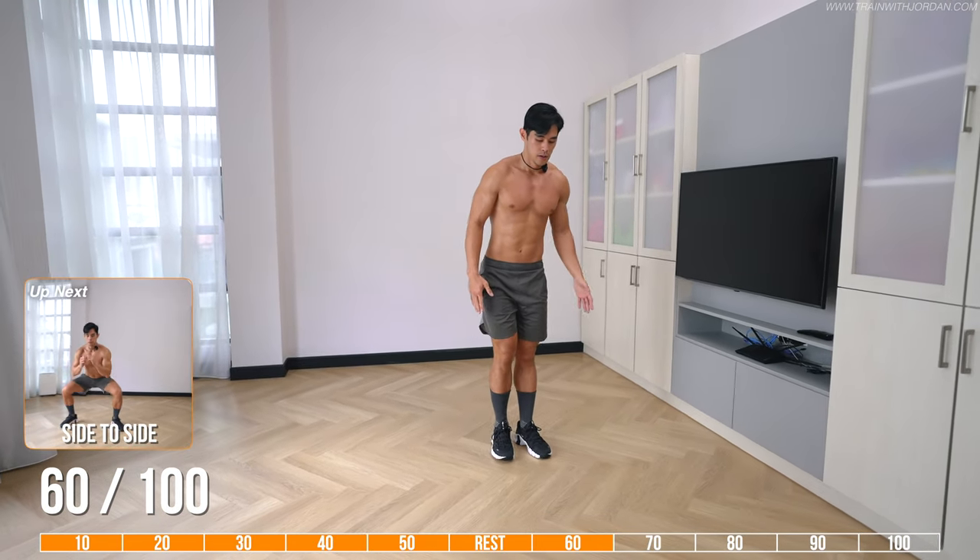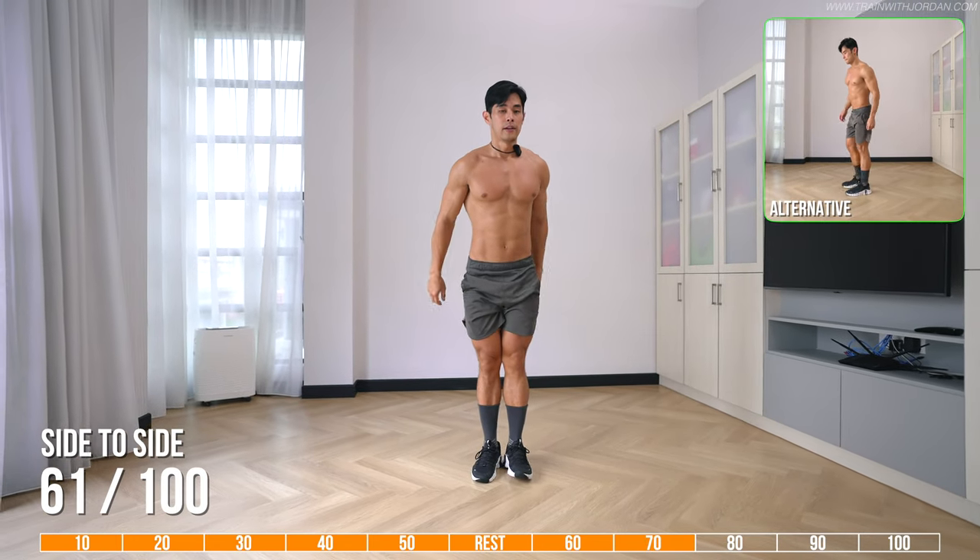Next — side to side. Take a step, squat, and that's one rep.